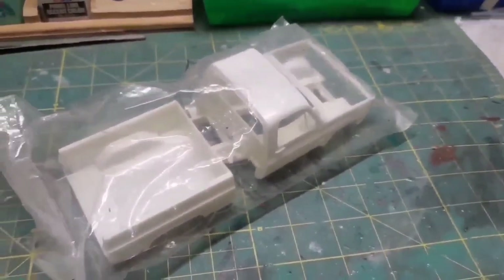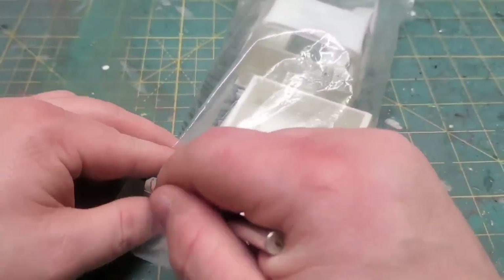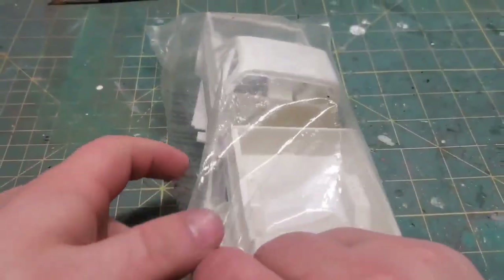First things first, I want to cut this thing open and have a real good look at this body, as I've only ever just kit bashed it for the chassis — I've never used a body before.